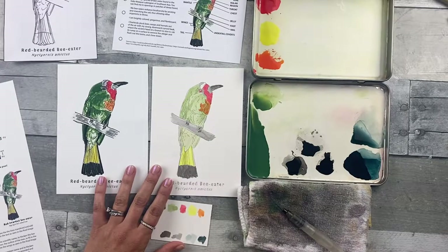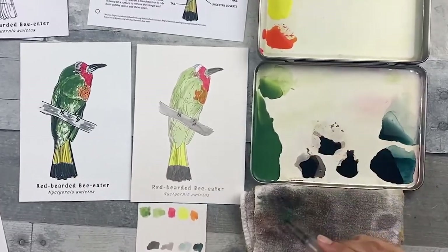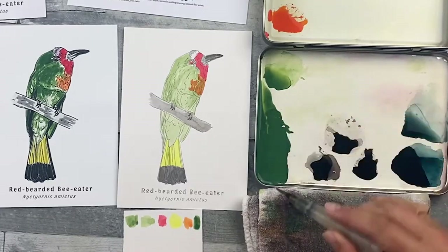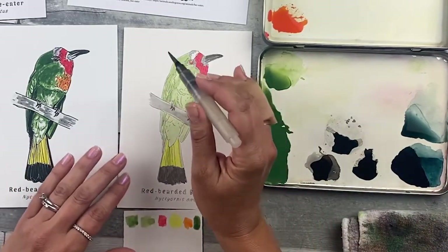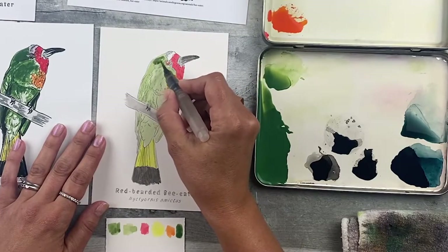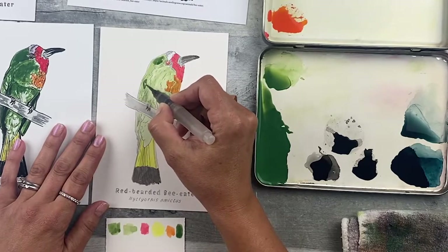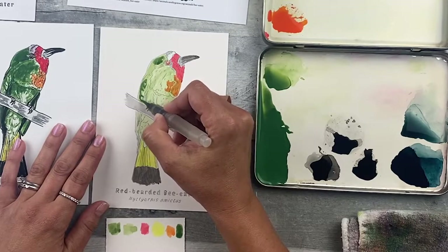Step five: paint in Bee Eater Green and Purple. Use the driest, darkest Bee Eater Green we mixed earlier. Pick that up, test it on your paper, pick up a little more, dab it on your towel, then add it just like you see in step five's image. Fill things in and also use a line motion to go over some of these spaces. Don't worry too much about being exact — just get in the same general area.